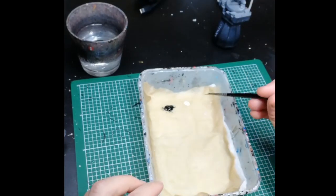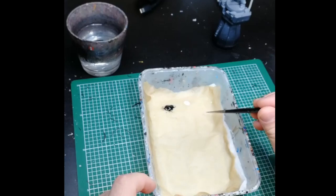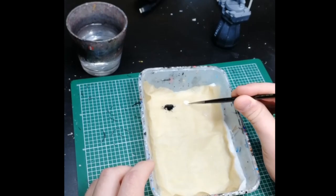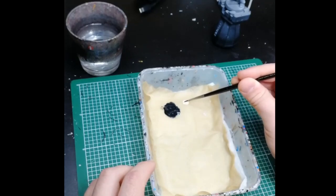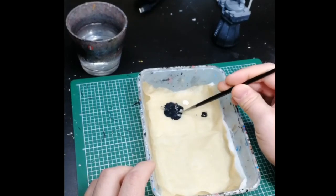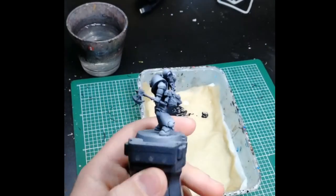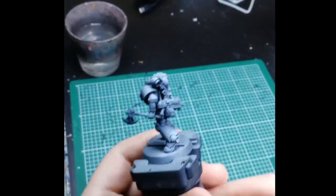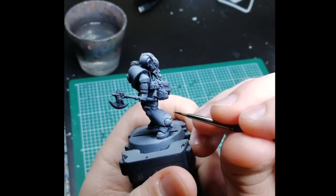Now moving on to recess shading. I have some black and white on my palette, and I'm going to mix those with some medium to make a really dark gray. I haven't really found a pre-made paint of this color that I like — I'm sure there's one in the GW range, Vallejo, or whatever range you prefer — but it's rather easy to mix yourself and saves a bit of money.